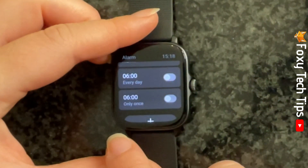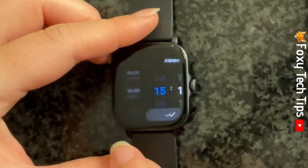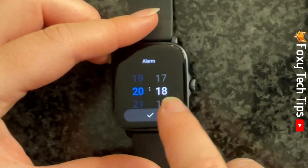To set a custom alarm, scroll down and tap the plus. You can now choose the time of your alarm and tap the tick.